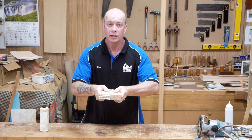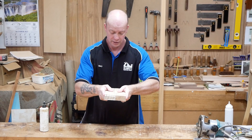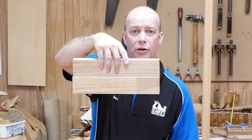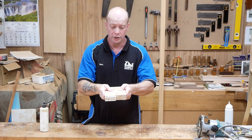So what this is doing is getting rid of all of the air that's in the joint, so it's actually creating quite a strong joint, like without even putting any cramps on it at all. So it's already quite a strong joint.